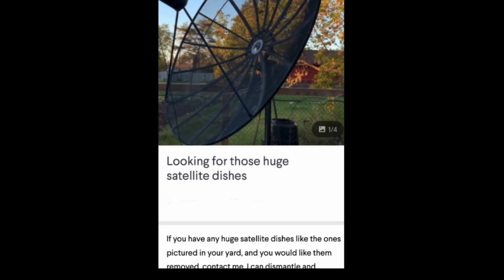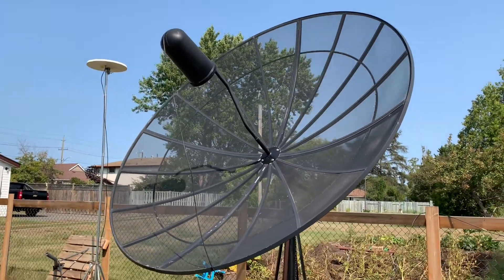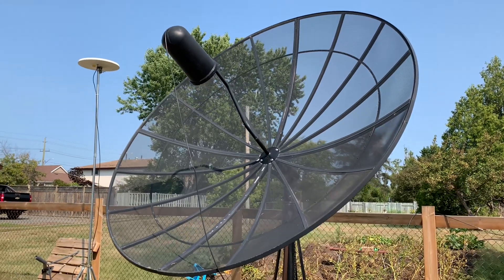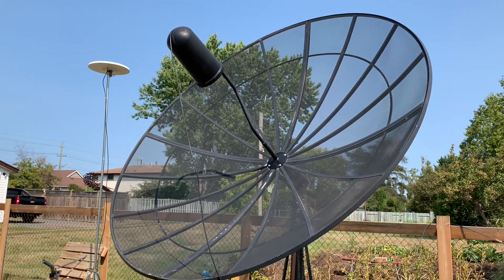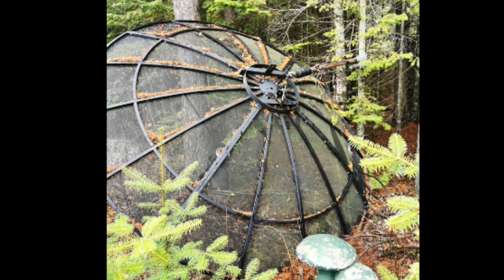From time to time, I'll post an ad online looking for these big C-band satellite dishes that can still be used for free satellite television, even in 2022. Often people have these things in their yards, and they've been there since the 1980s or 1990s. They don't use them anymore, and a lot of people are happy to have them removed so they can reclaim some space in their yard.